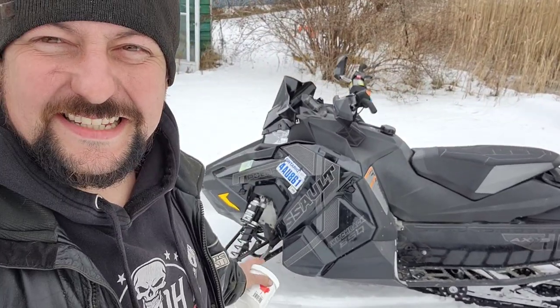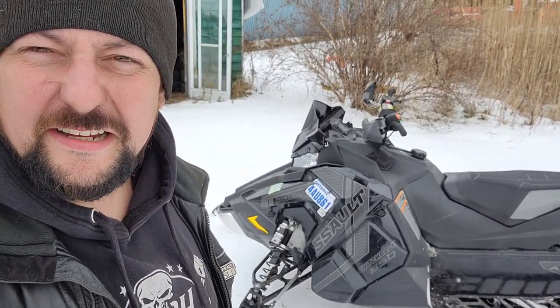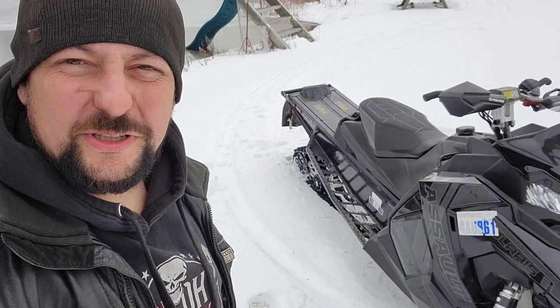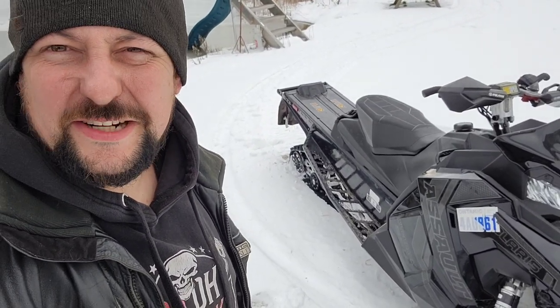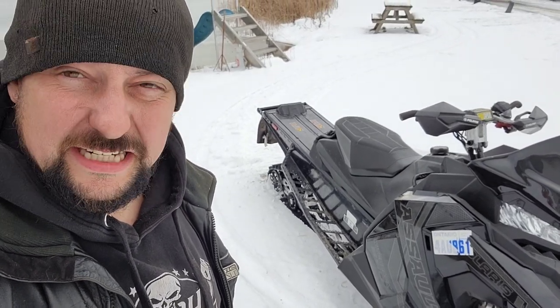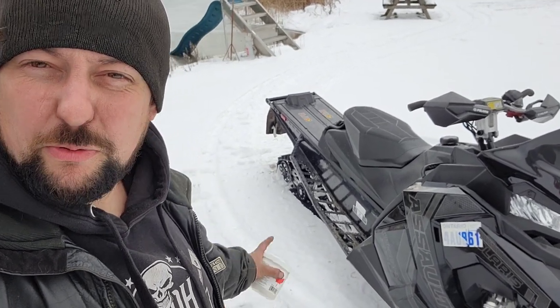Apparently they say that these things, if you fire them up or you've got anything less than a full tank of gas in there, they can explode or catch fire. Apparently there's a lot of dangerous things you can do in this world if you're a risk taker — you could go skydiving, running with the bulls, say yes if the missus asks if these pants make her look fat, or you can pull start your Polaris.